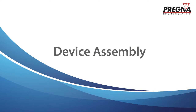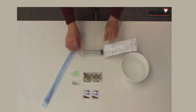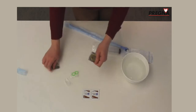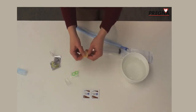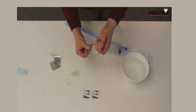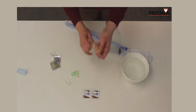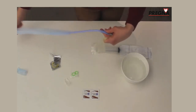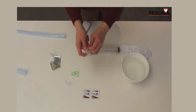For device assembly, you are going to put the Foley Catheter into a condom — the condom will be your balloon device. Open the condom, spread it out, and unroll it all the way. Then put the Foley Catheter halfway into the condom to make your uterine balloon. The condom will inflate and take the shape of the uterus to stop bleeding.